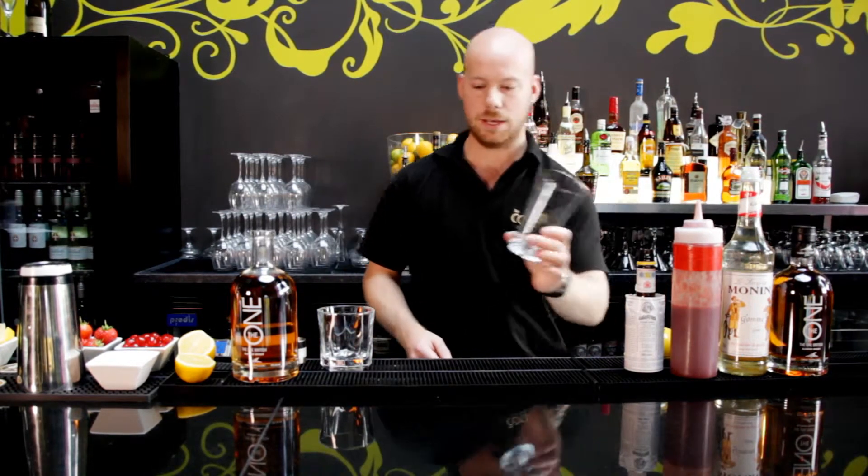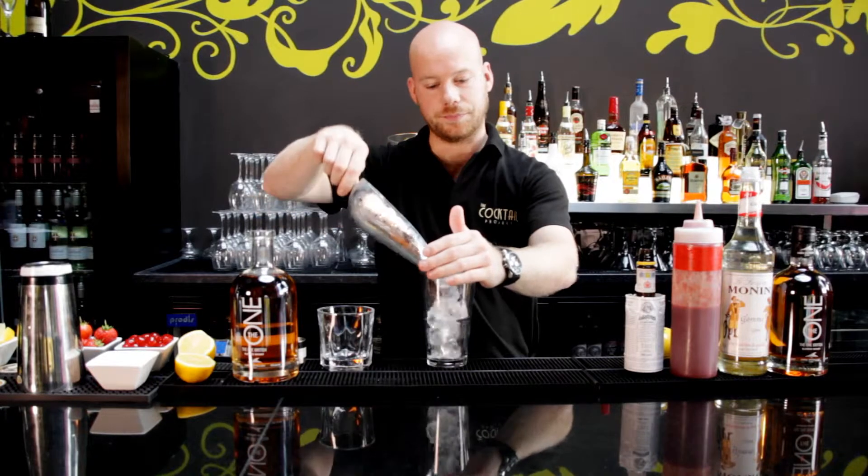Just like the sour, we're going to start with our glass, and a big scoop of cubed ice.